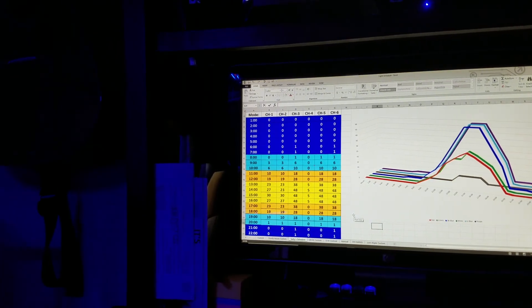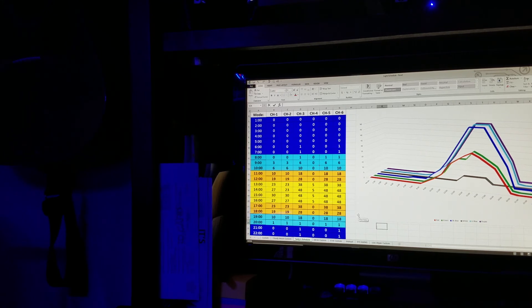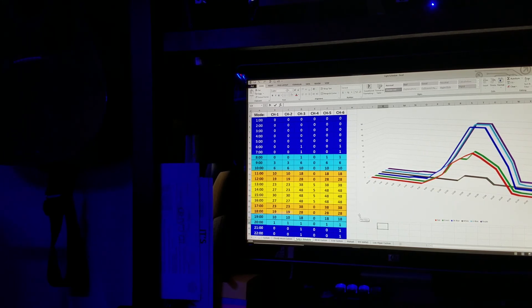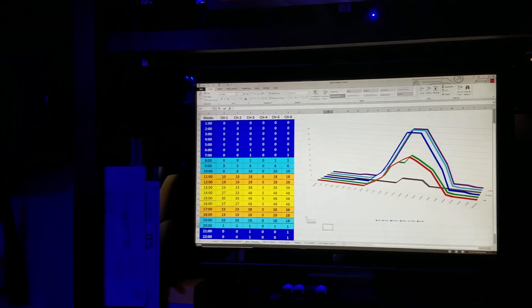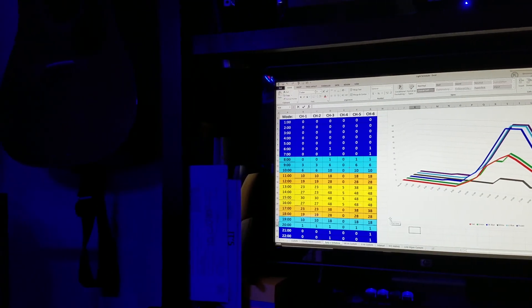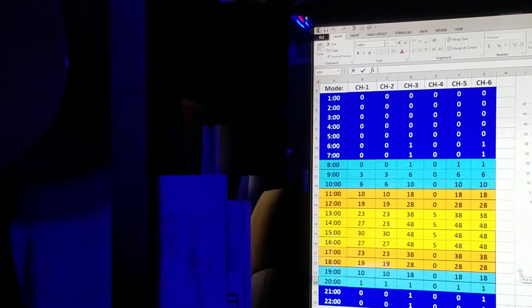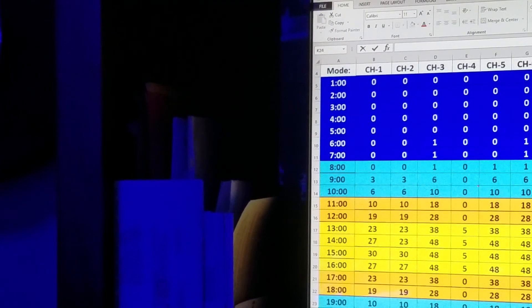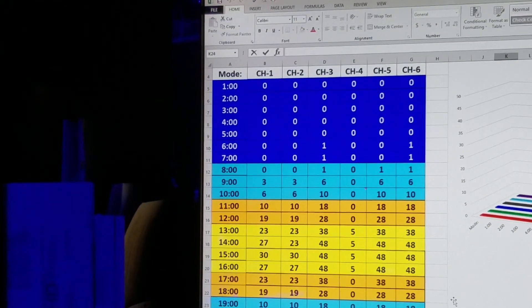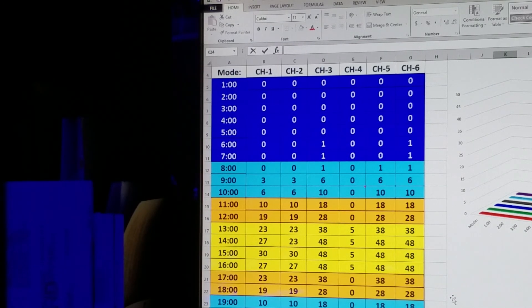All right, so that's what it looks like. I'm going to zoom in — I'm not going to make you do all kinds of crazy stuff with your YouTube player. That's the linear chart of what my lighting looks like. And here are the numbers — let me zoom in for you real quick. All right, I'll center it on screen there so you guys should be able to see this.